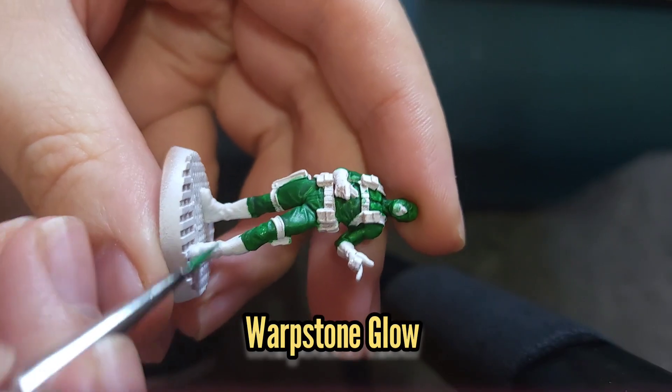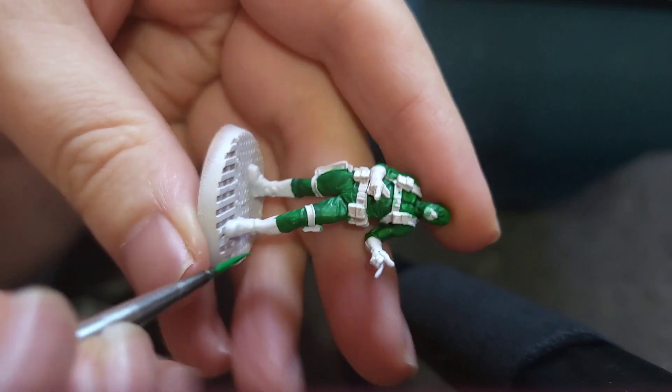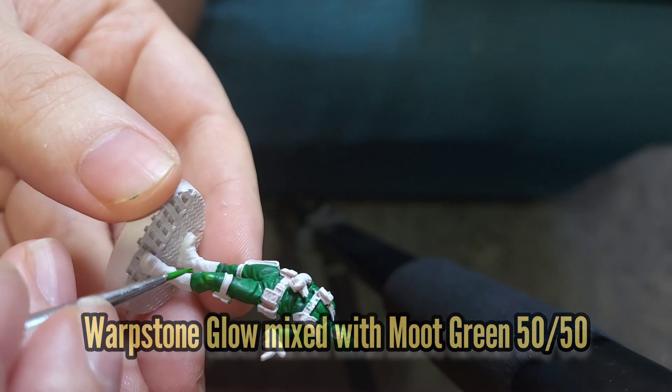Once that wash had dried I then went ahead and re-layered the Warpstone Glow, making sure I avoided any of the recesses. This was followed by a 50-50 mix of Warpstone Glow and Moot Green.